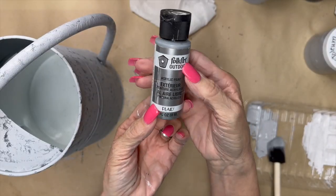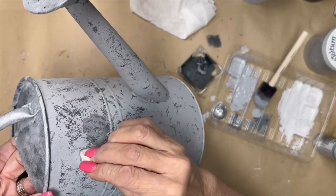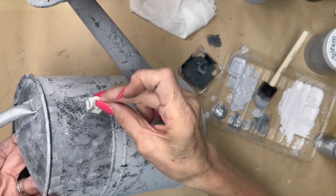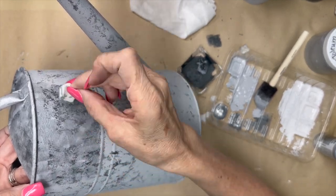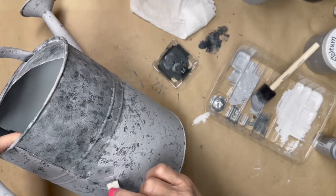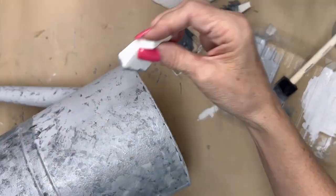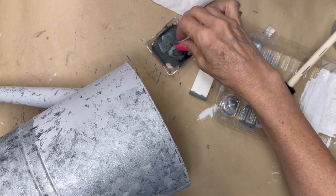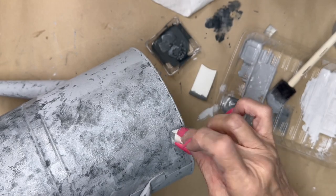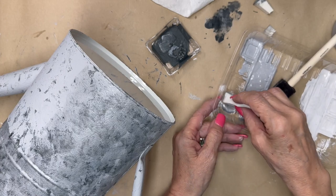Now I'm going to take this Folk Art Metallic Silver — I've had this in my stash for a while — and I'm going to use a makeup sponge. This is pretty translucent; you're not going to get full coverage in one or two coats, so I'm just putting one coat on. Then I take a smaller sponge and go back and forth with the silver and the Old School paint. I'm adding the Old School back in there to give it dimension and that hammered, galvanized metal look.